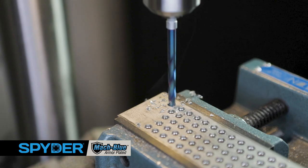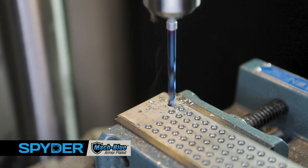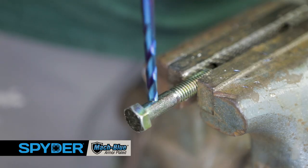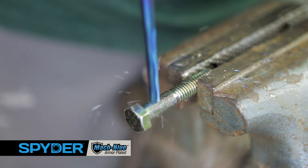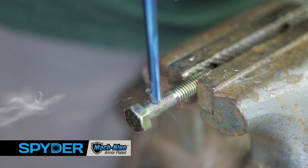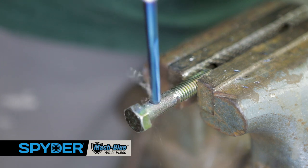When compared to titanium and black oxide coated bits, the Stinger mock blue bits can create up to 100 times more holes per bit. The no-wander 137-degree split point easily starts on curved and hardened surfaces, and the bit can drill up to 8 times faster than the competition.